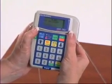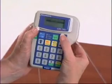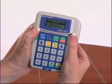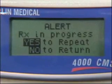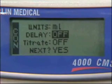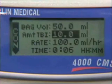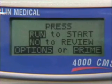Upstream occlusion alarms usually occur when the bag has run dry. To silence this alarm, press the Pause button and check the bag. If you need a new bag, replace the bag. Use the down arrow to highlight the Repeat RX line and press Yes Enter. Hit Yes again. The pump will slowly scroll through the program so it can be reviewed. Hit Yes again, then press Run to start the infusion again.